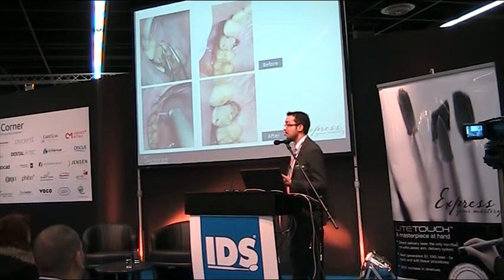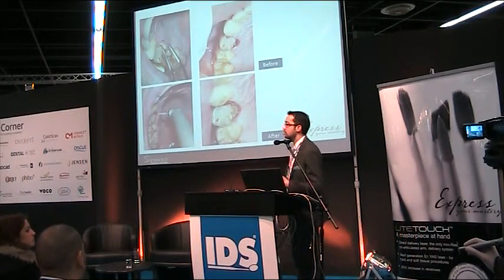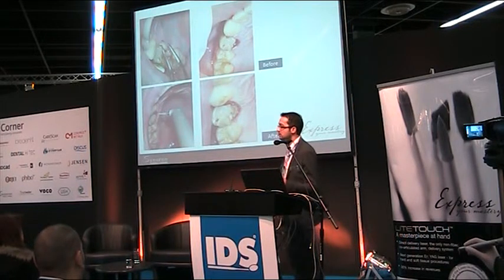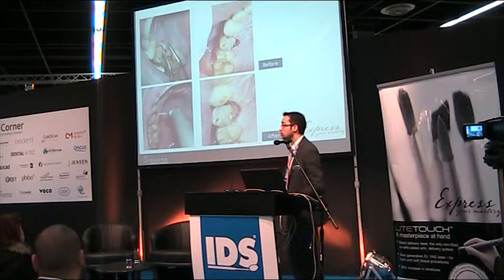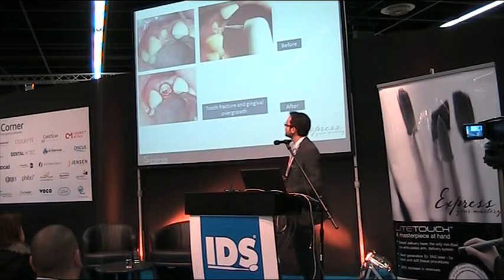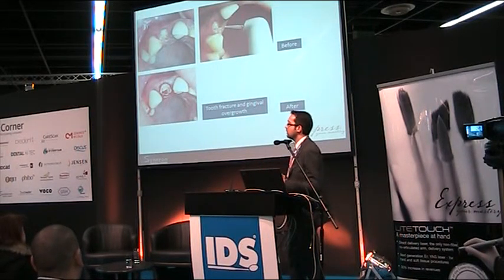Another situation — almost the same but acute: there is no overgrowth, but the buccal and palatal cusps are broken. The fracture line is very deep in the tissue. I wanted to remove excess gingiva and free the fracture line to continue treatment. Here, a whole tooth wall fracture occurred with surrounding gingiva covering the hard tissue — I removed it to perform treatment in one session.